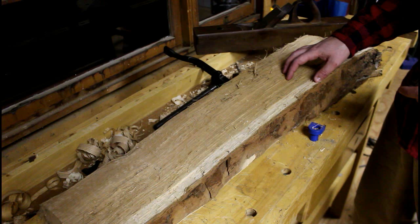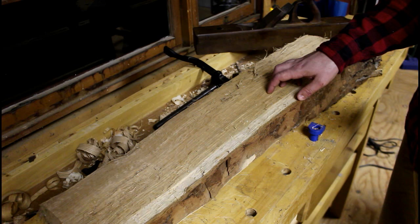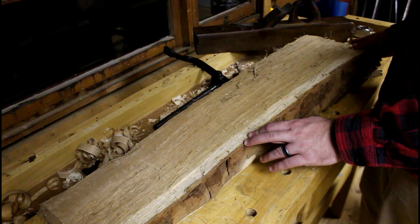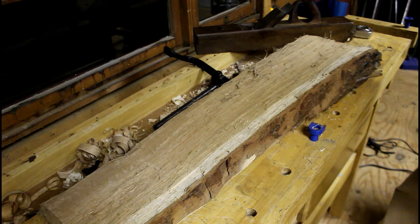The way I got this piece of timber was I didn't run it through the Wood-Mizer. I used a chainsaw to cut the tree down, but what I did was take one section of the log, cut it to this length, and used a method called riving — R-I-V-I-N-G.